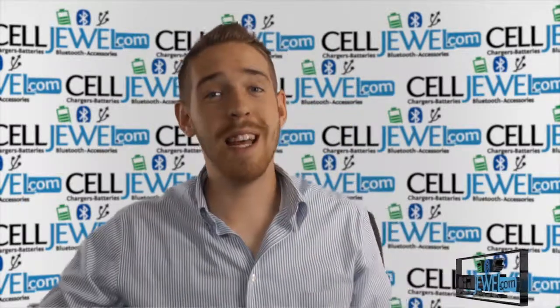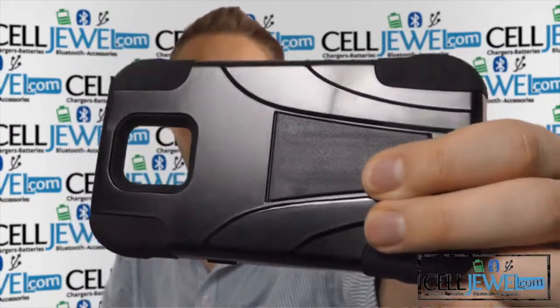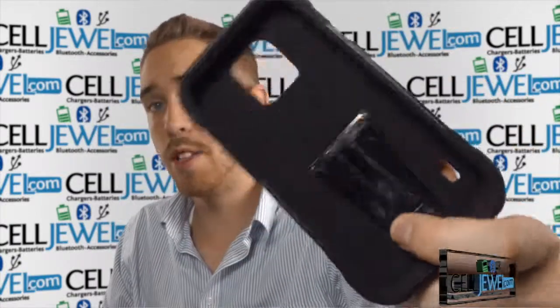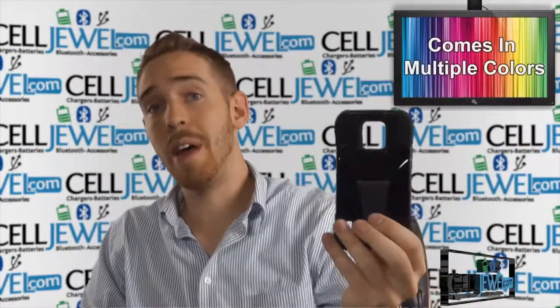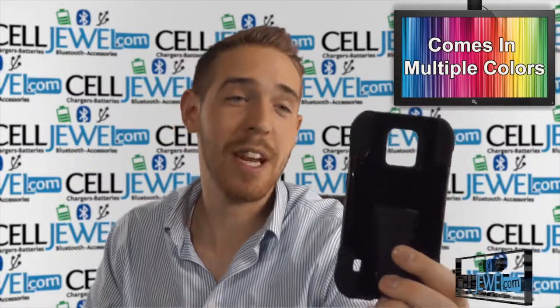Hey, what's up everyone? My name is Drew and today I'm going to tell you about this case right here. This is the Sleek Hybrid Case with V-Style Kickstand for the Samsung Galaxy S5 Active. It's an awesome little product and I'm going to be demonstrating the functions of the case with the all black one right here. But that doesn't mean this is the only color we have — it actually comes in multiple colors, so you should definitely go ahead and check that out today.